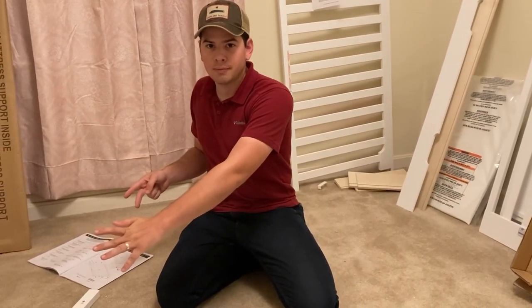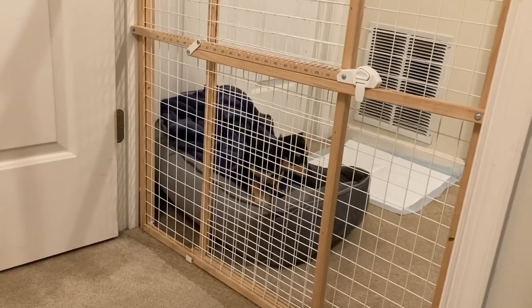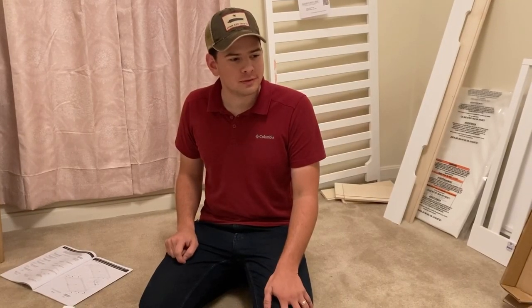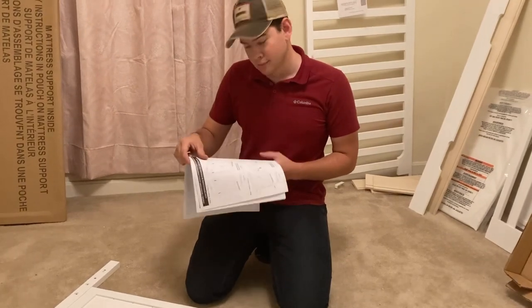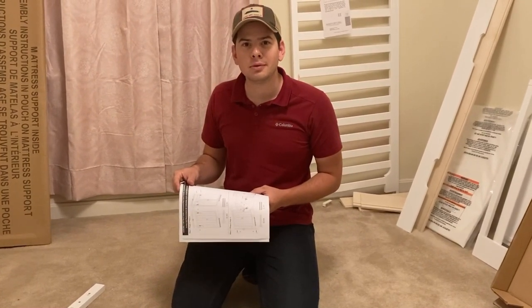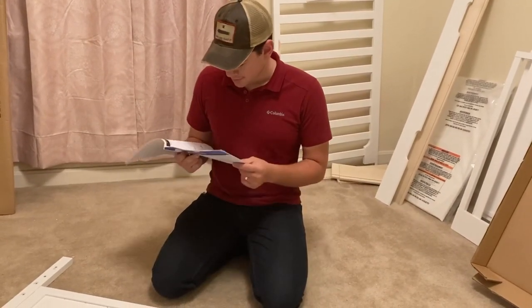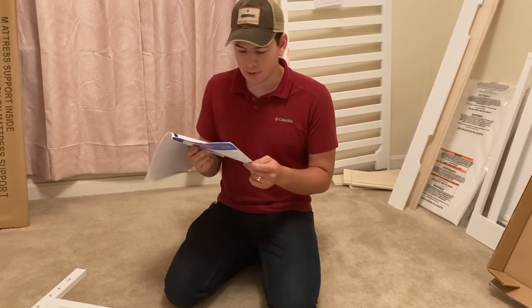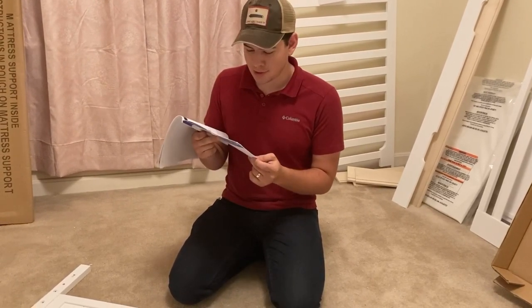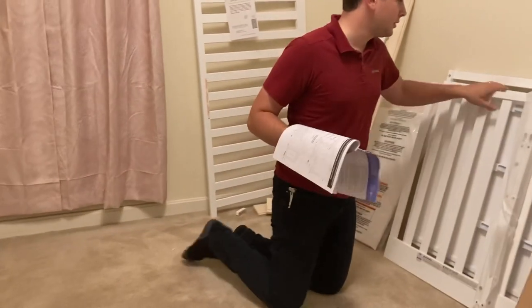I already put in those six screws and the next step... my wife put in two screws - two! Speaking of two, that's a great time to go to step two.